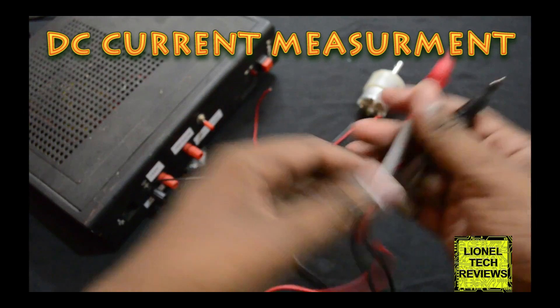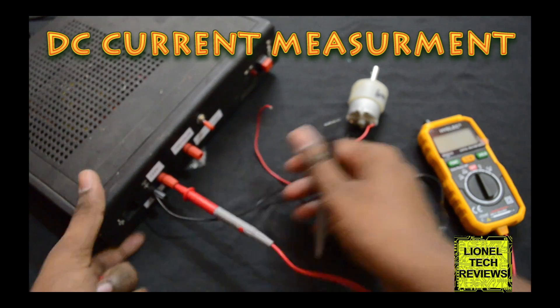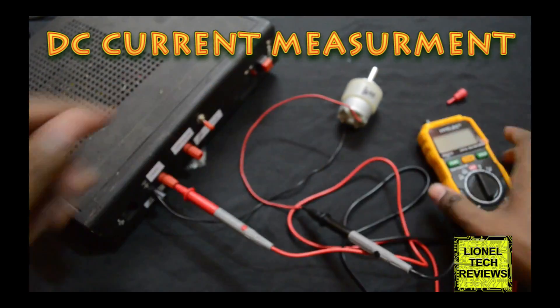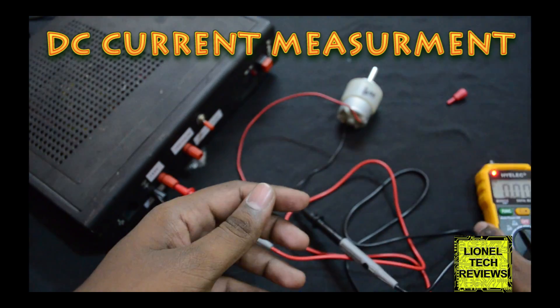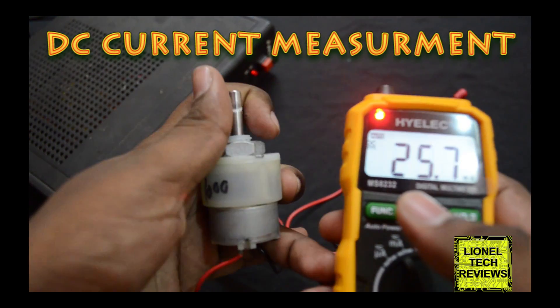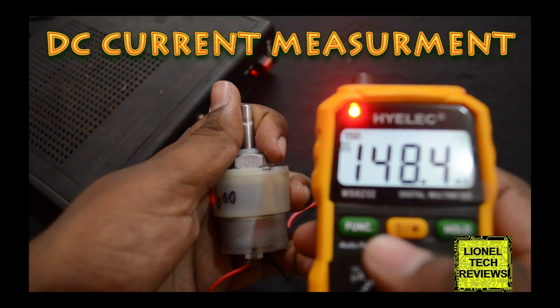To measure DC current, connect the test probe in series to the load. Turn the rotary switch to current mode and select DC by pressing the function button. You can see the current increases with respect to the load.